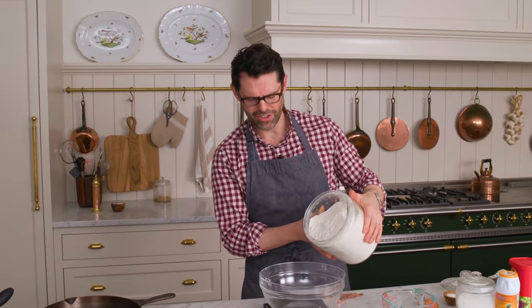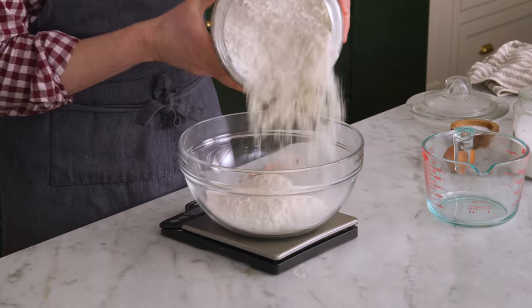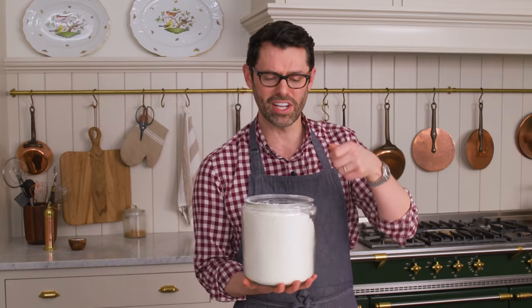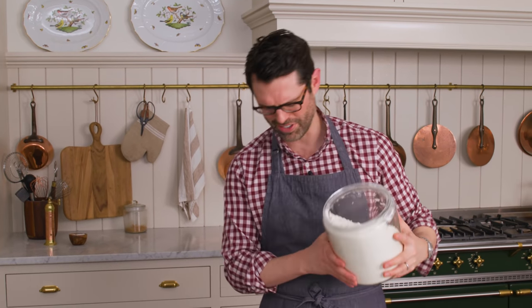I'm adding four cups or 480 grams of all-purpose flour. I'm using a scale — it is the best way to get delicious everything, so I highly recommend one. If you don't have a scale, here's the deal: you're gonna want to fluff the flour in the container, sprinkle it into your cup, level it off, and that's how you get an accurate cup full of flour.